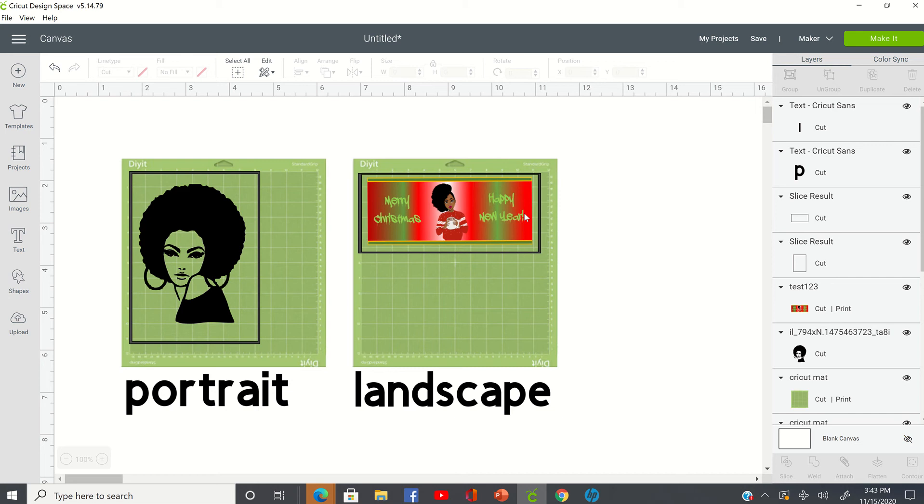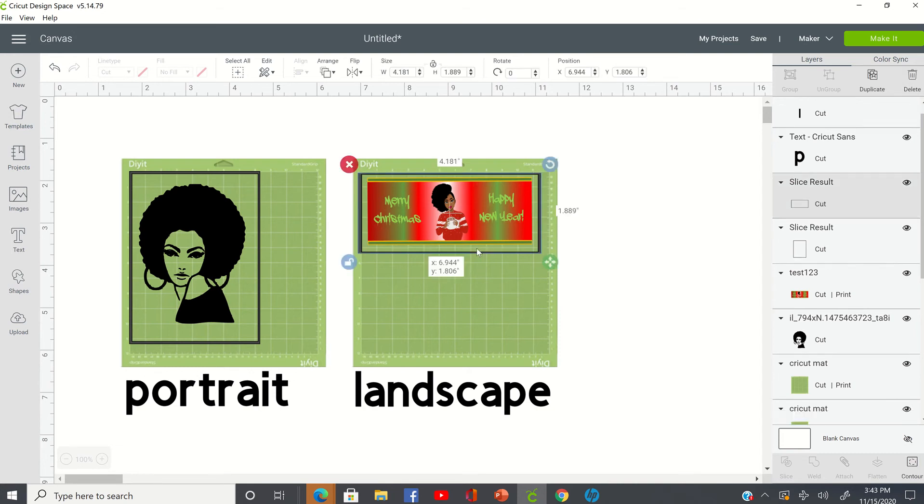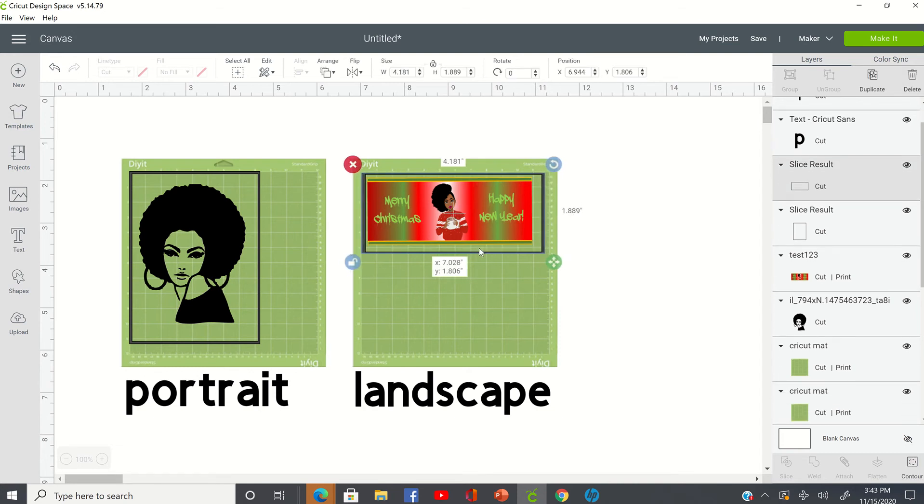Hey guys, I wanted to come on and redo a video that I had done earlier in the year in regards to Cricut Design Space not being able to read the cut lines.